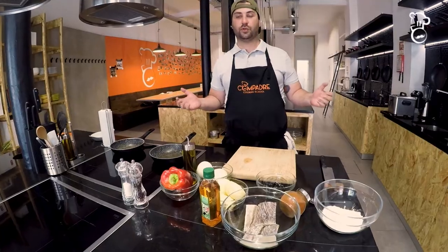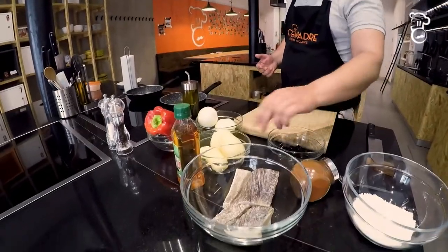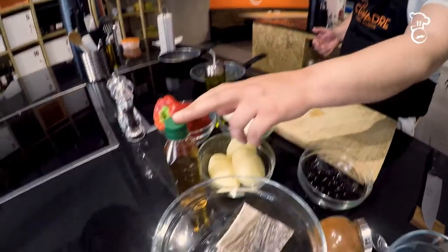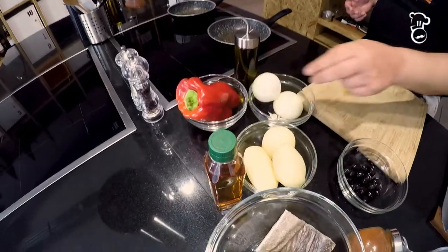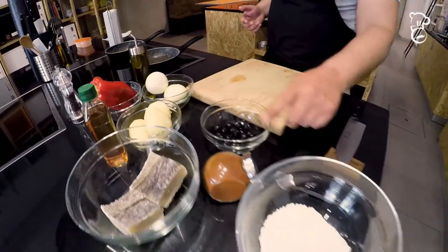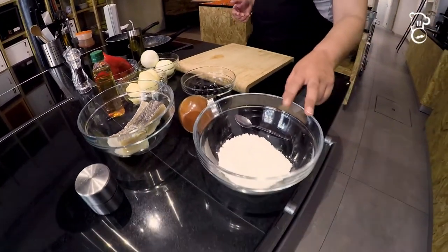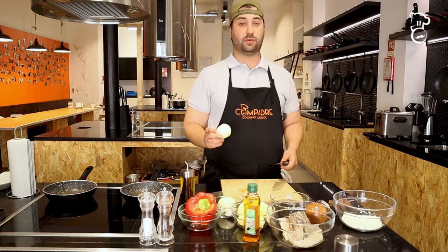These are the ingredients we're going to use today: the codfish, obviously the king of the dish, some potatoes, a little bit of vinegar, bell peppers, onions, garlic, olive oil, olives, paprika powder — a very typical Portuguese seasoning — and a little bit of flour.